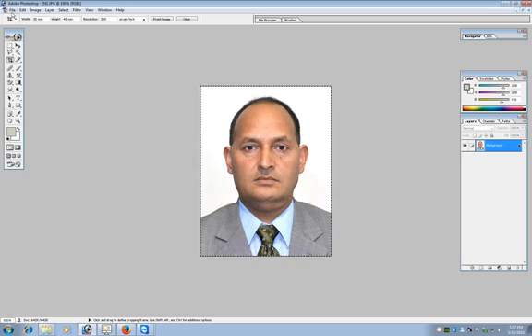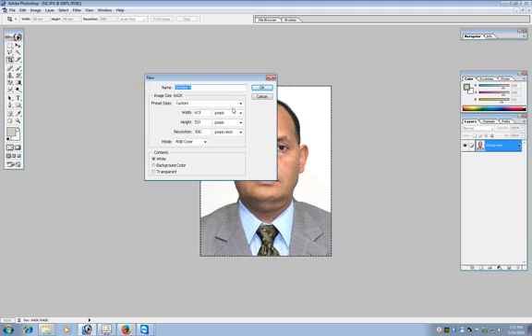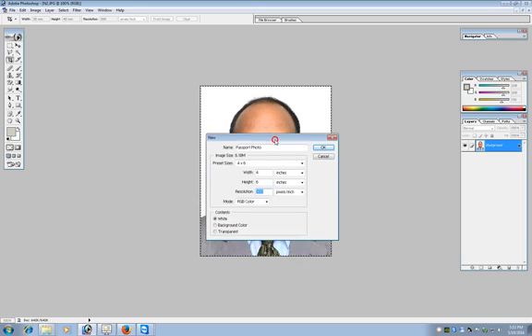Now make a new frame from File > New and name this frame 'passport photo'. Select inches for width and height and select 4 by 6. Like I said earlier, the resolution must be 300. Put the resolution to 300. Do not change this resolution to anything other than 300, otherwise the 35 by 45mm photo dimensions will not be correct. Now press OK.